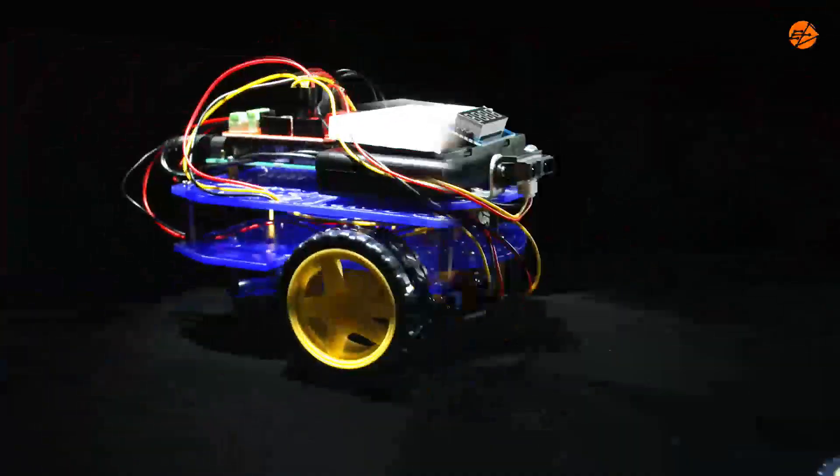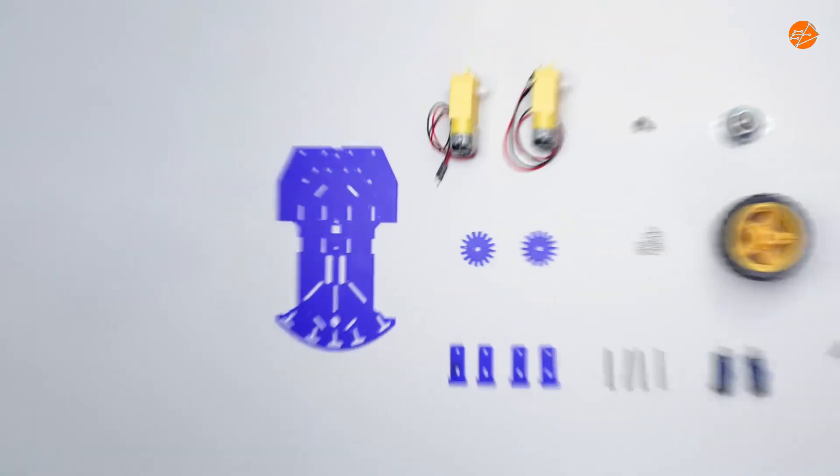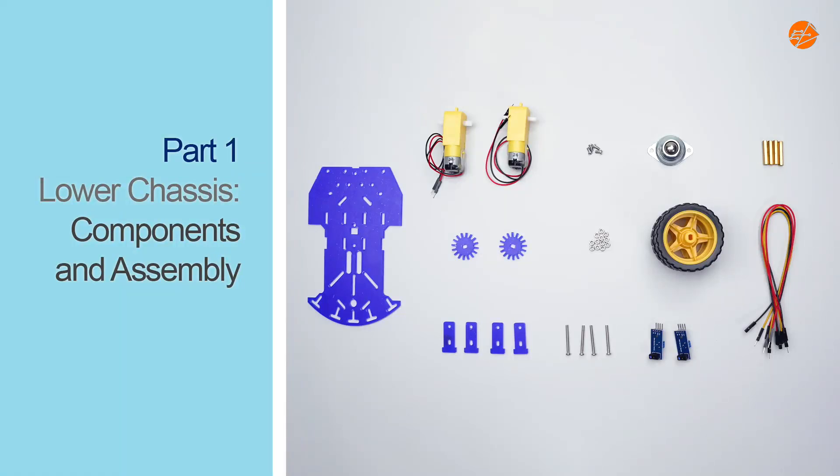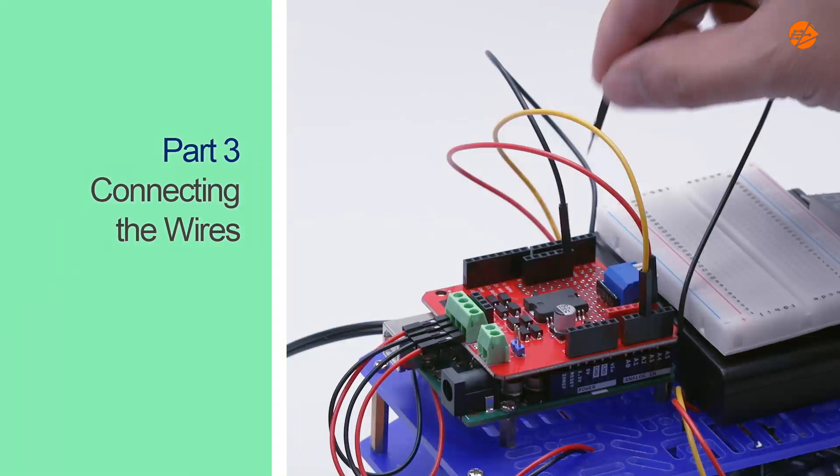Today, we will learn how to build the mobile robot vehicle. In part 1, we will learn about the components and assembly steps for the lower chassis. In part 2, we will learn about the components and assembly steps for the upper chassis. And in part 3, we will complete the robot by connecting all the wires.